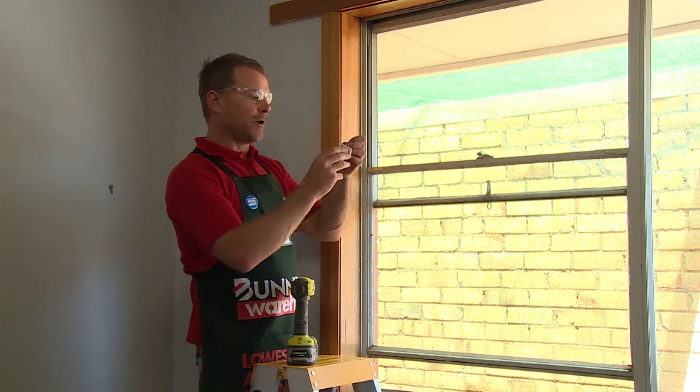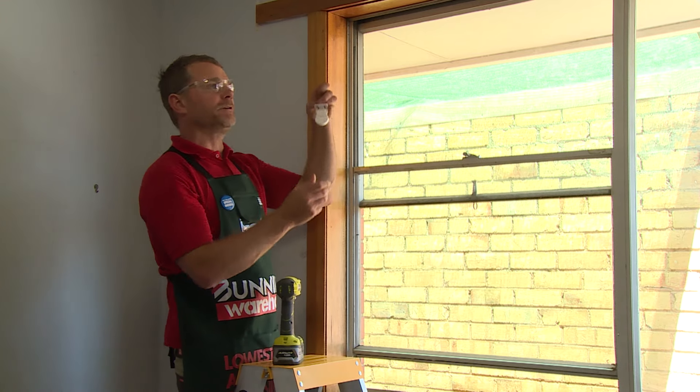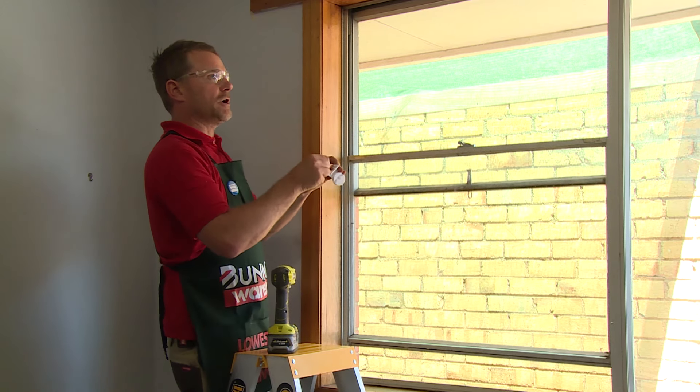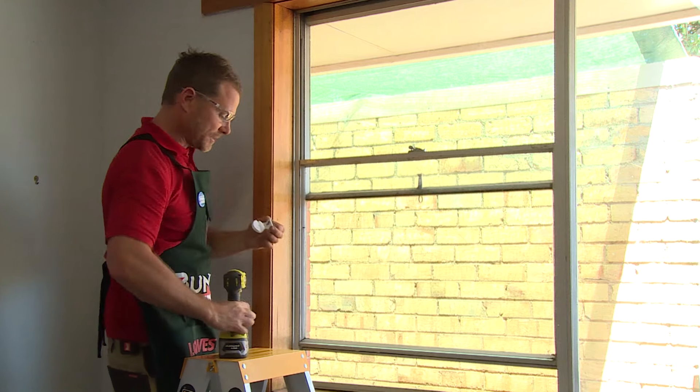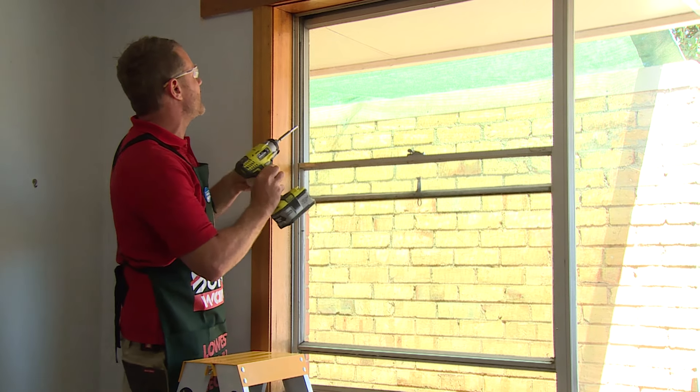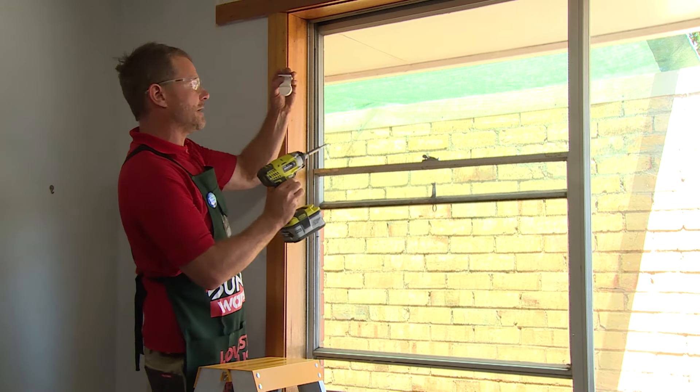I'm just mounting the final bracket. There's actually a male and a female side to both of these brackets. The male side is over on the right hand side, so we'll just continue to fasten this one, which is the female side.